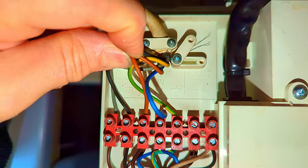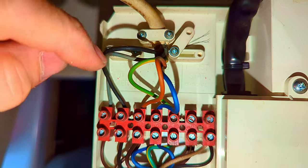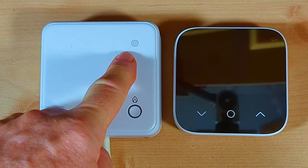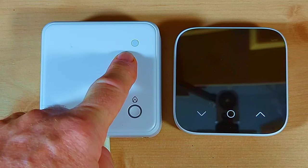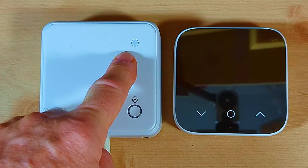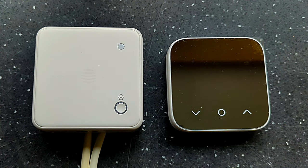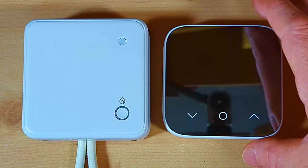That's it for the wiring. Now it's time to get the two units — the receiver unit and the thermostat — talking to each other, and that's called pairing. I've turned on the power to the receiver unit and you can see the light on top is flashing amber — a double flash, off for a second, another double flash. Whilst it's doing this we can do a quick check: push that button and that should bring the heating on; push it again and it should turn the heating off, and after a few seconds the green light will go out.